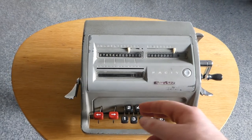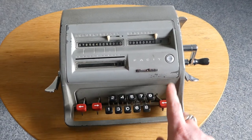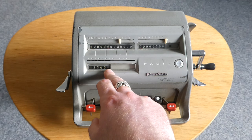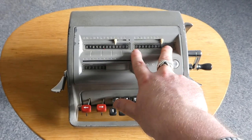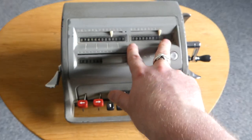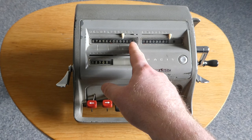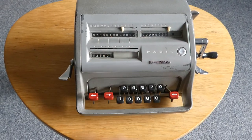Suppose I want to divide this by 123. Division is done by long division, so you start from the left. The machine has padded this with a few zeros, because the counter register here has only eight digits, so you can only have an eight-digit answer — a quotient. Starting eight digits from the end of this number means I need a few extra digits here.